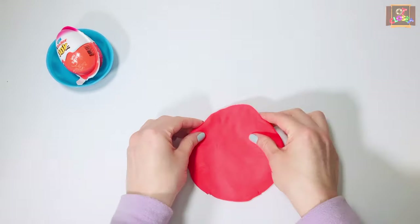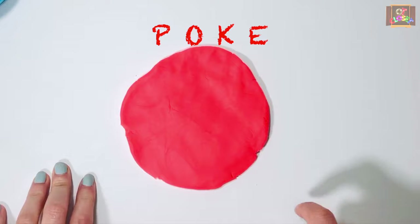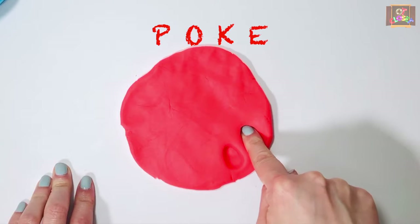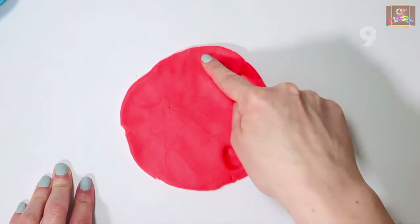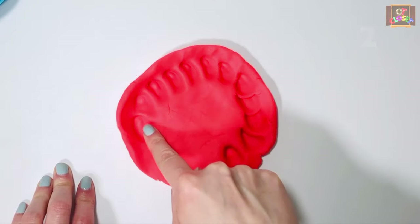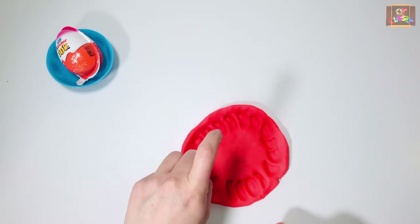Put your play-doh flat on the table. Exercise number eight: we're going to use our pointer finger on the right hand and poke your play-doh as hard as you can — go. Now use your left hand.